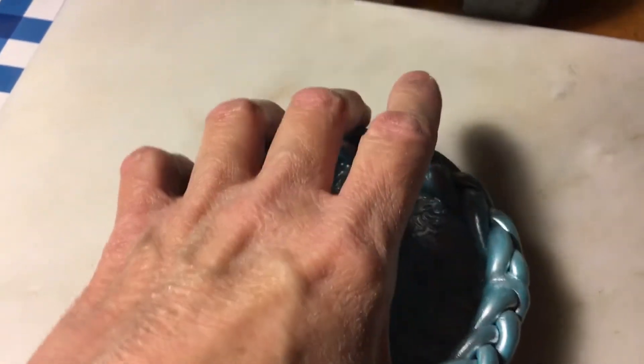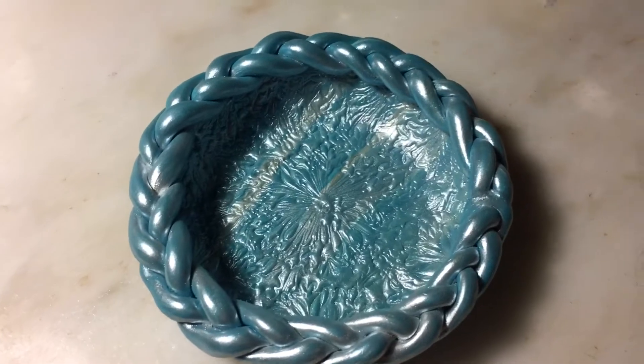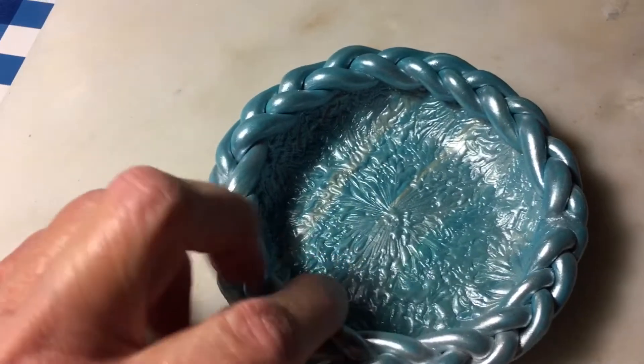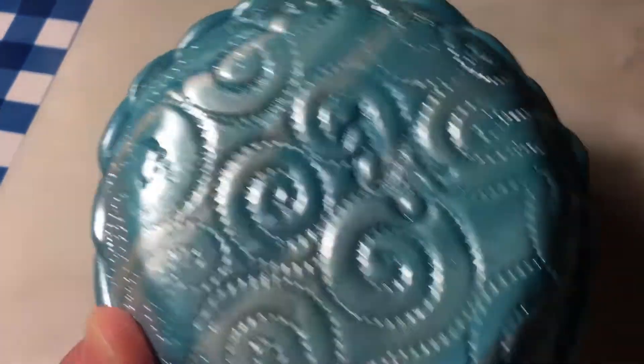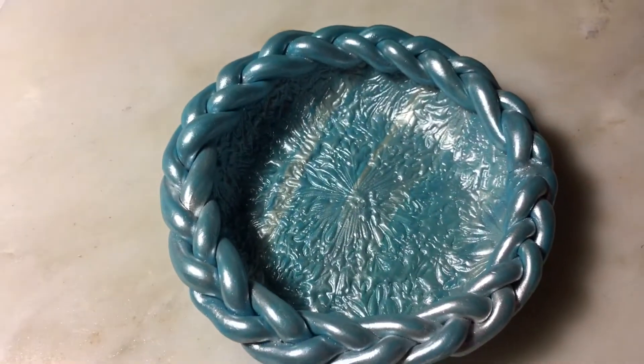I also braided some of the clay and put it around the edges, so I think it turned out really pretty. I was going to use just pearl on the back, but I decided I'd use the same kind of clay that I used on the inside. Just wanted to show you and give you a little bit of an update.